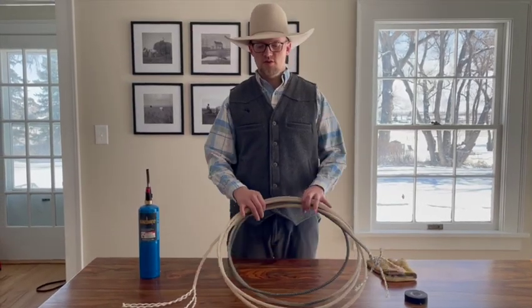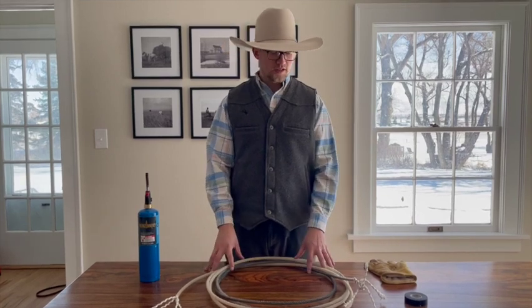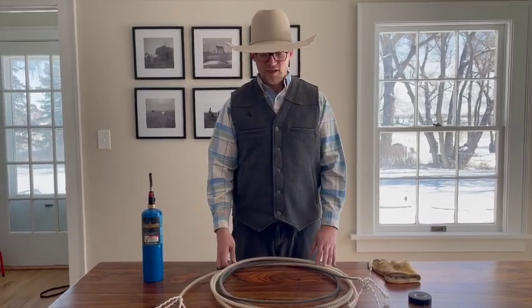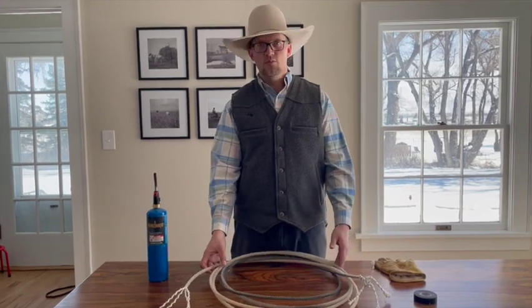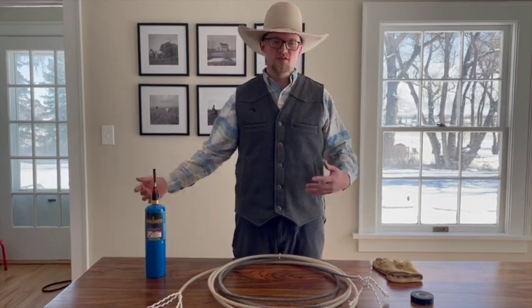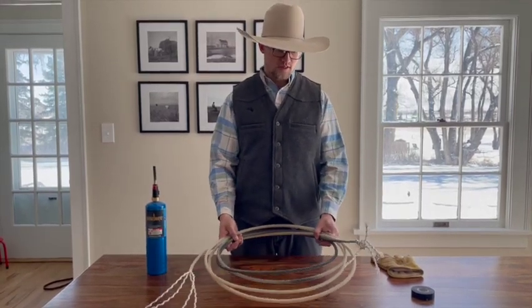Today I'm going to show you how to take a team rope, or just an old rope, and turn it into some tie strings. Typically team ropes are between 30 and 35 feet, so just out of one single rope you can get anywhere from four to six tie strings that are nine to ten feet in length. So don't ever throw away a good team rope, or a rope for that matter.